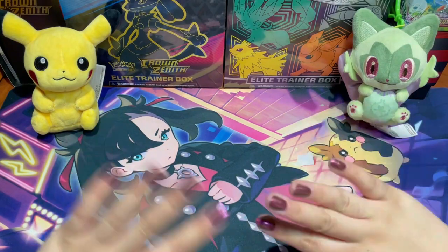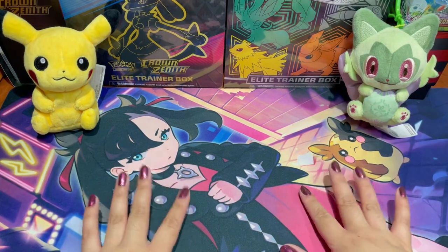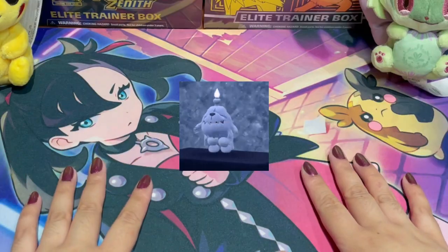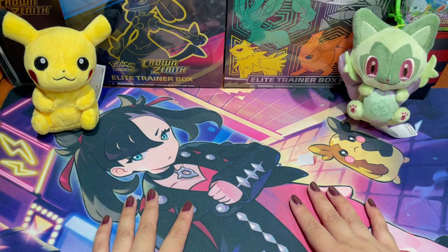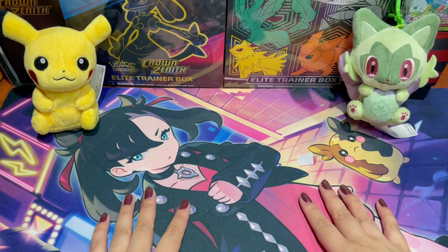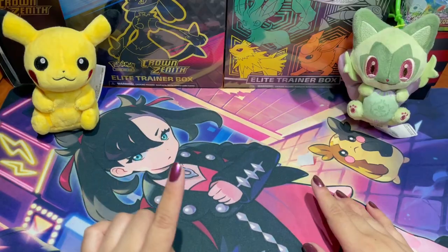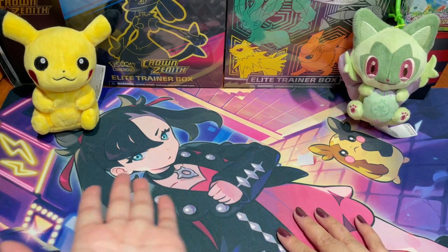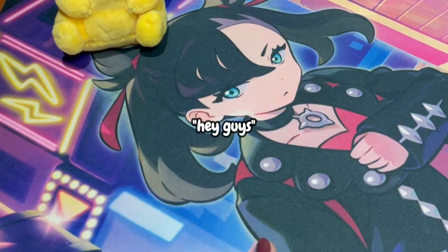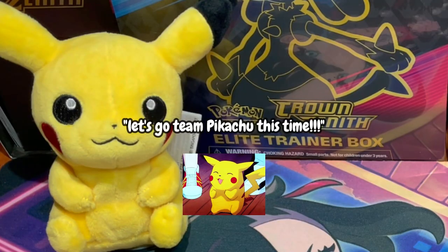Hey guys, Collector Monica here and welcome back to my channel, or welcome if you're new! Today's video we are doing our third installment of Bro versus Sis, which could only mean my brother is joining us today. Say hi! Hi guys, I'm here to win today and get our revenge. Let's go Team Pikachu!